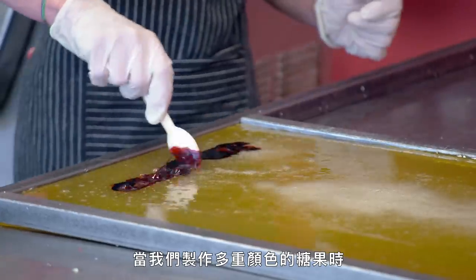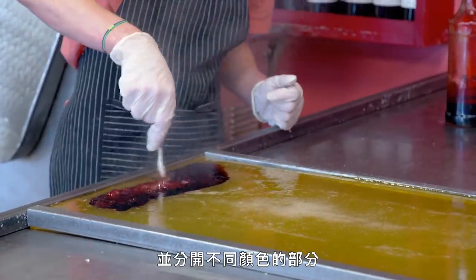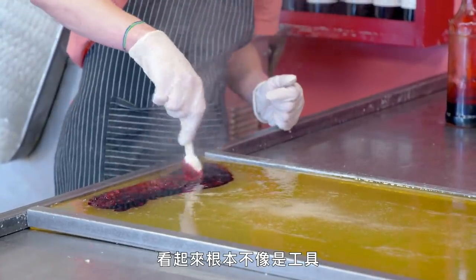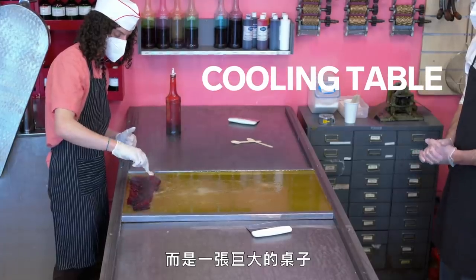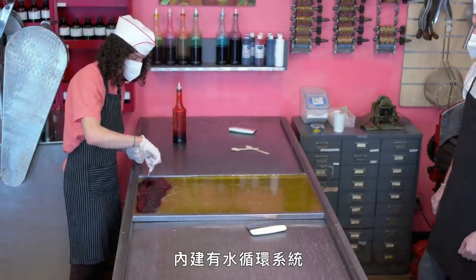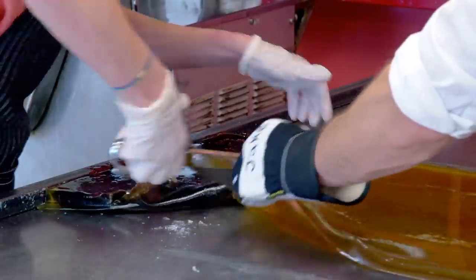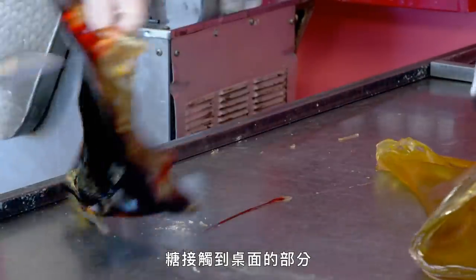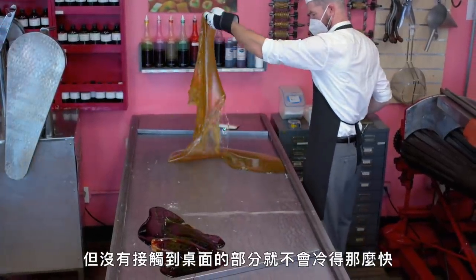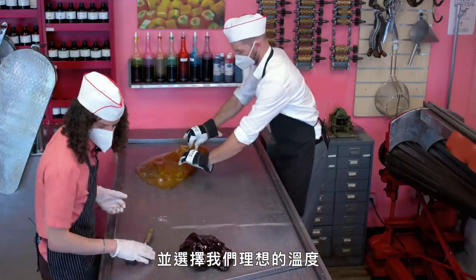When we make candy with multiple colors in it, we add the food coloring on the table so we can segment and separate the different areas of color. One of our specialized tools doesn't look like a tool — it's a giant table. The top is made out of a half-inch piece of steel and has a water circulation system in it. We use it to rapidly cool the hot sugar. Where it comes in contact with the table will cool off quickly, but the bits not in contact don't cool as fast. So by folding the candy together, we get to even out the heat and pick the temperature we want.